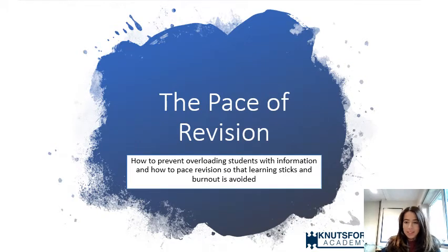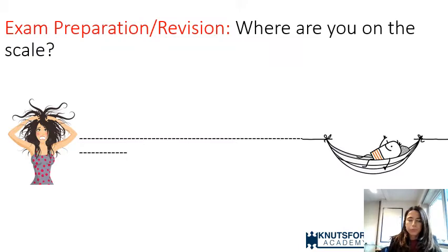In this information session, we're going to be talking through the pace of revision — how to prevent overloading students with information, how to pace revision so that learning sticks, and that feeling of burnout is avoided. We're going to talk through some quite simple strategies relating to how to structure revision, rather than how to revise itself.